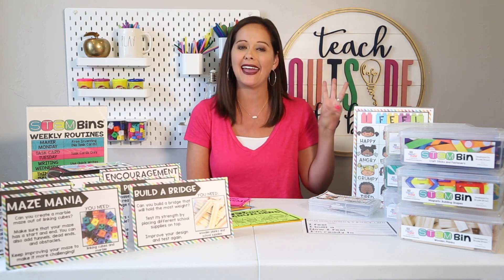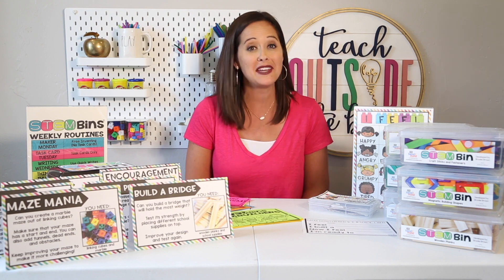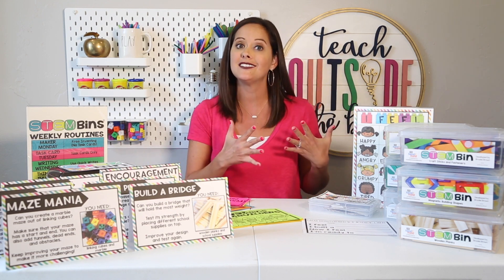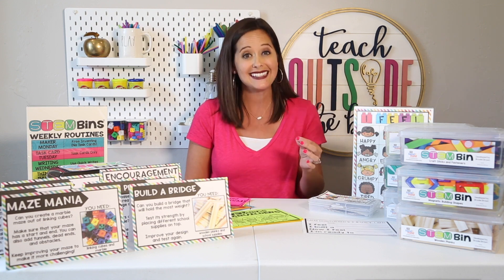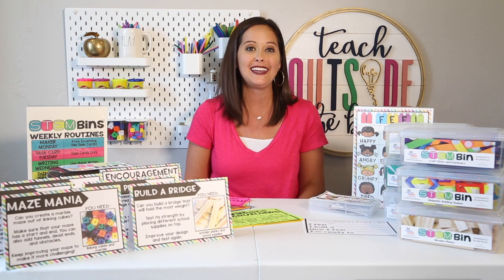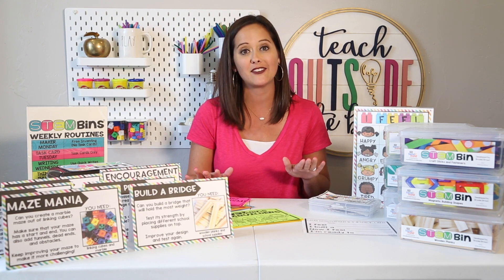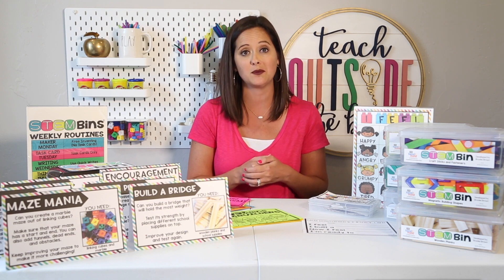My third favorite way to implement STEM bins in my class is during center time. The beauty of STEM bins is they can be implemented in a huge variety of centers. Kindergarten and first grade teachers can use play-based centers — those are perfect for STEM bins. You can also infuse them into science centers, math centers, and literacy centers. It's very easy to motivate kids to go to a center where they get to play and build before they write, and it's a wonderful opportunity for them to collaborate with partners and small groups.